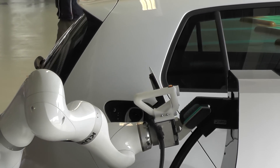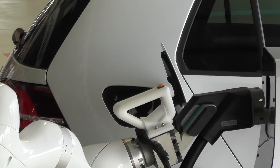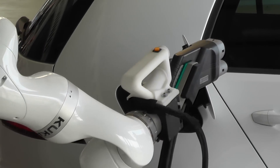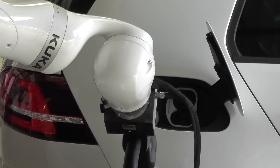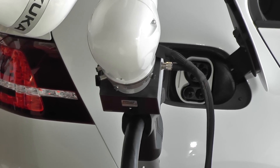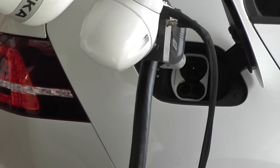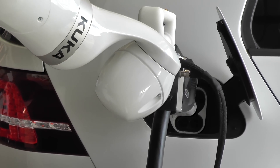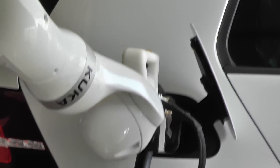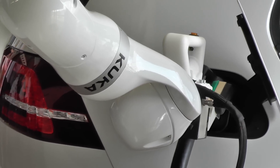The robot will grab or grip the connector from the charging station. It will move it over towards the socket in your car. It will detect with the camera the socket within a tolerance of plus or minus one millimeter, and now it will very slowly, sensing things like a human hand does, put the connector into the socket in the car.